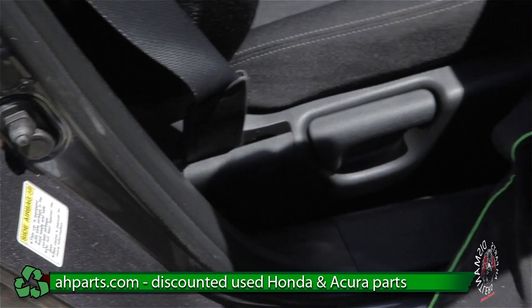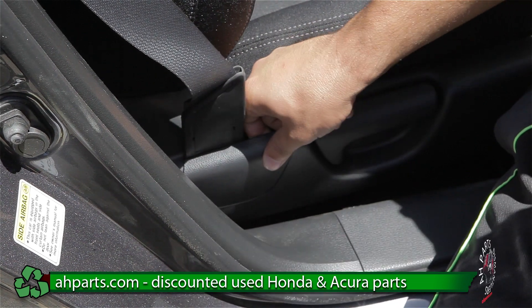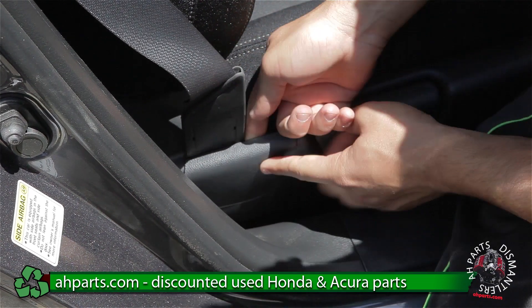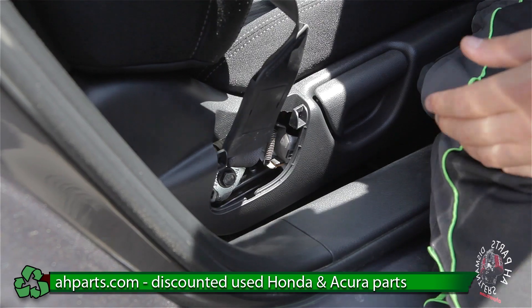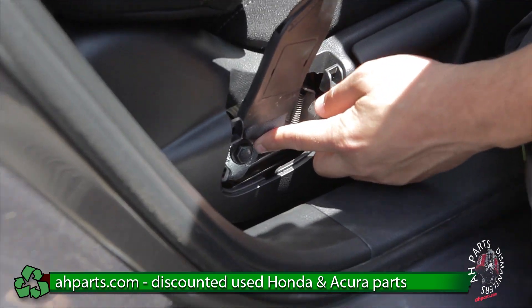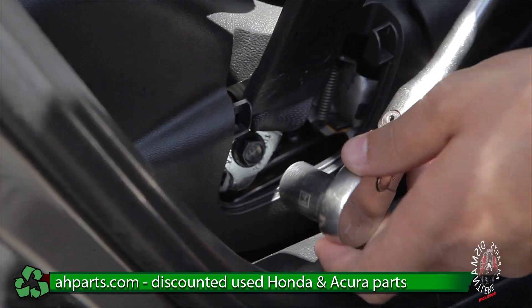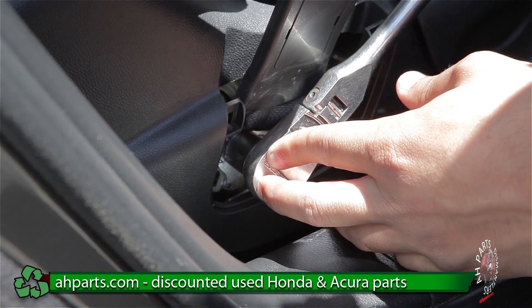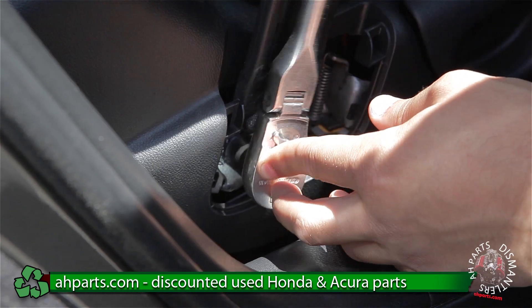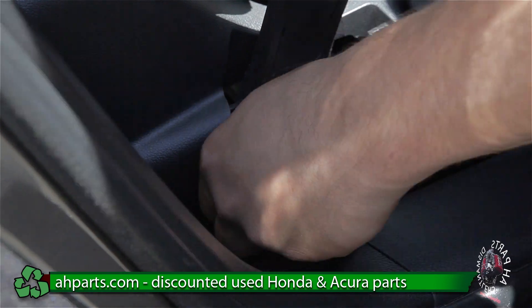Sometimes your car might not have this plastic, sometimes it will. In this case our car does. The way we remove this plastic is we're just going to push up on it — it's just going to slide out easy like that. After that, it's going to reveal a bolt here on the bottom. We're just going to take our ratchet with the size 14 socket and take this bolt off. Your car might not have the seat belt on the seat, but this one does, so we're going to have to take it off.